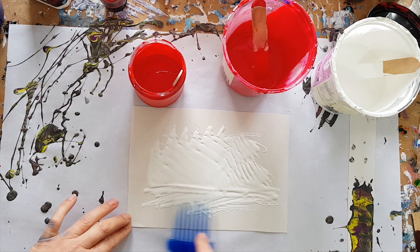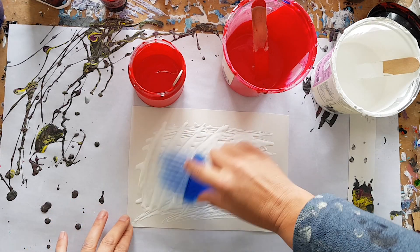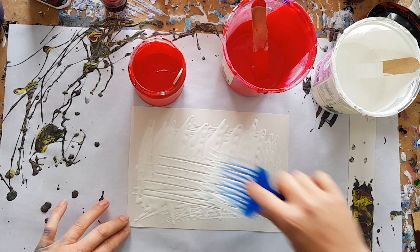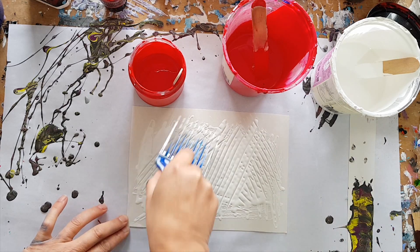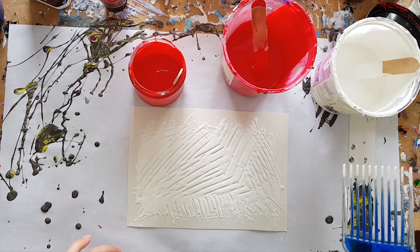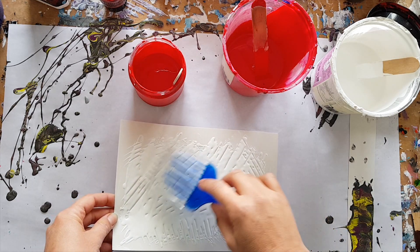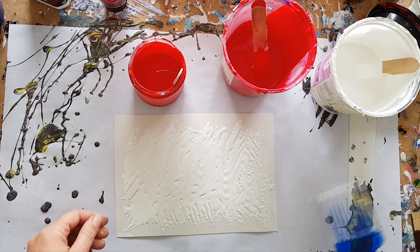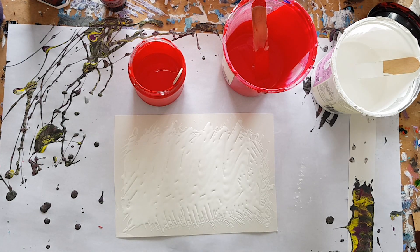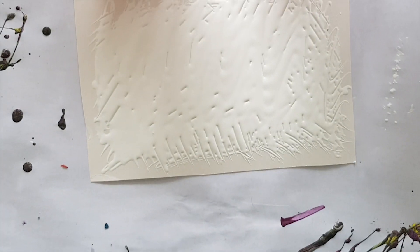I'm just putting on some house paint acrylic white — it's a semi-gloss spring from Bunnings — and I'm using a comb to spread it, because that's what others do. I'm not sure if I agree, but there we go. This is just an example, we're playing today people, so let's zoom in so you get to see what's actually going on.